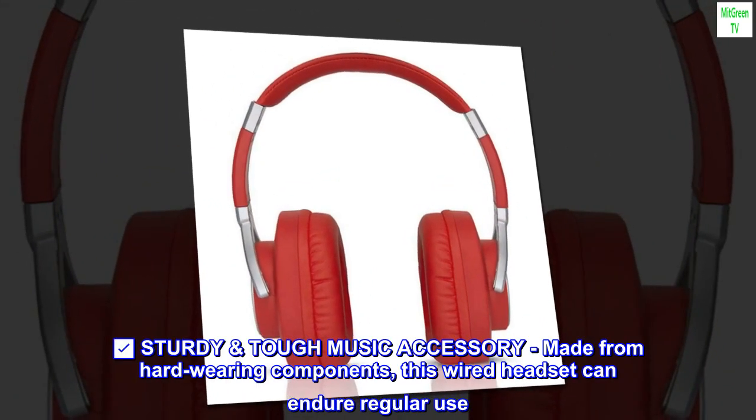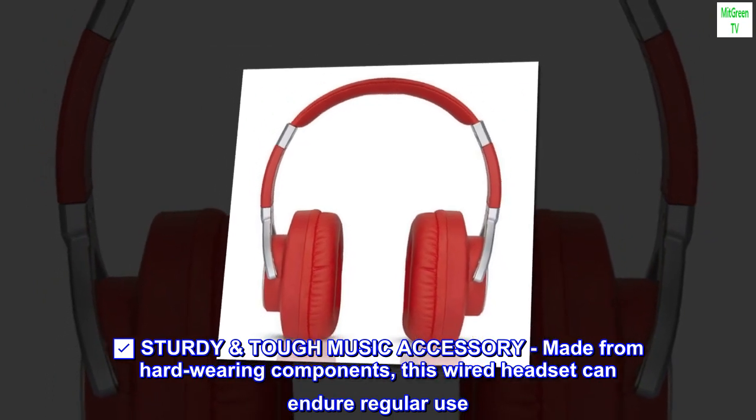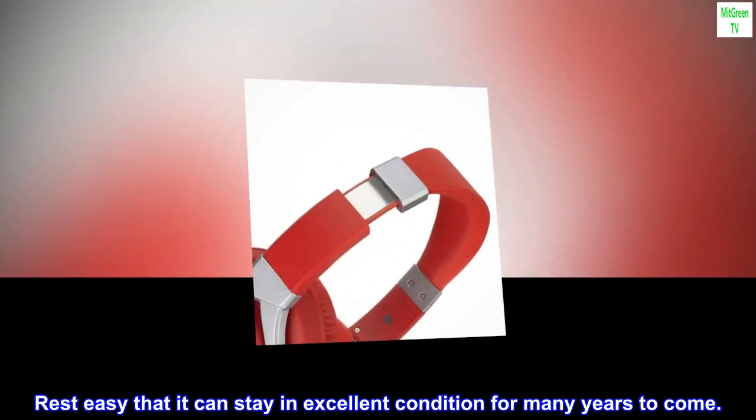Sturdy Tough Music Accessory: made from hard-wearing components, this wired headset can endure regular use. Rest easy that it can stay in excellent condition for many years to come.